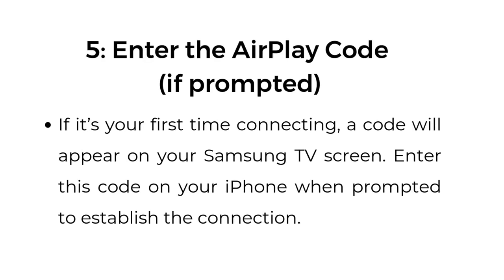Step number five: enter the AirPlay code, if prompted. If it's your first time connecting, a code will appear on your Samsung TV screen. Enter this code on your iPhone when prompted to establish the connection.